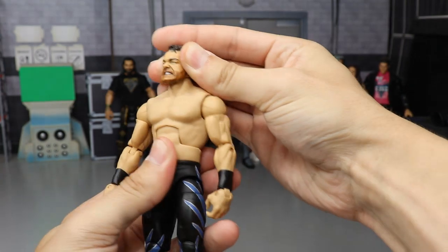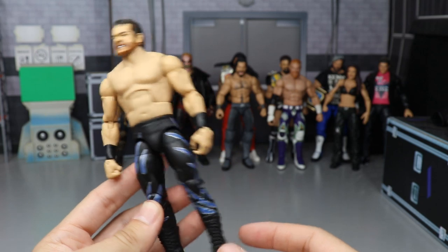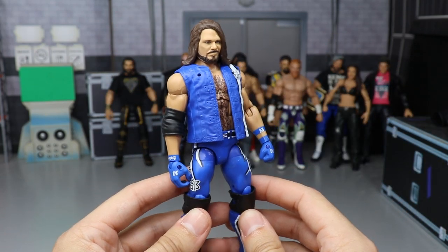Custom WrestleMania 20 Chris Benoit right here — one of my favorite matches of all time and one of my favorite talents. It's just a shame.